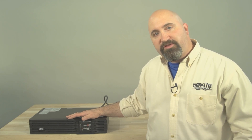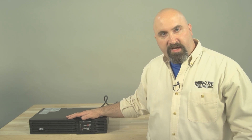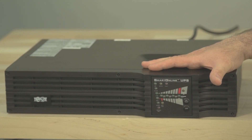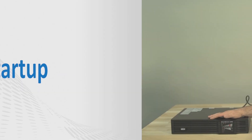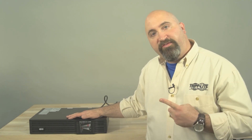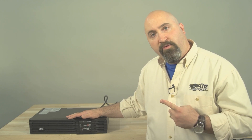Hi, I'm Dave from Triplight. I'm going to show you the proper startup and shutdown procedures for a smart online UPS system with front panel LEDs. There are two steps to the startup process: energizing the UPS into standby mode and turning it on. I'll walk you through each of these steps.